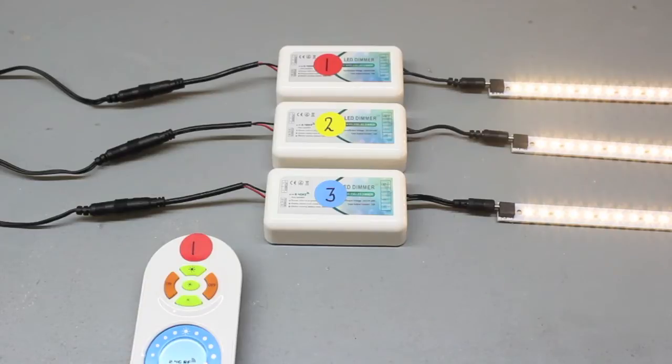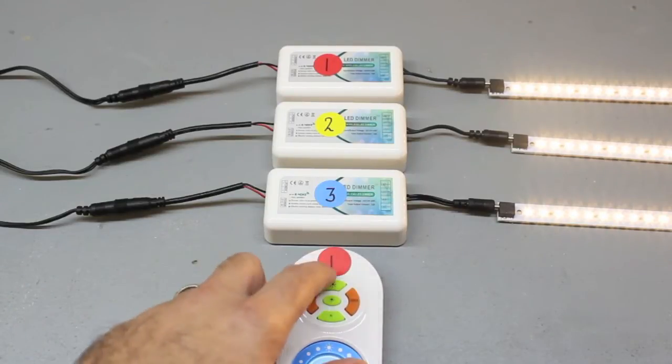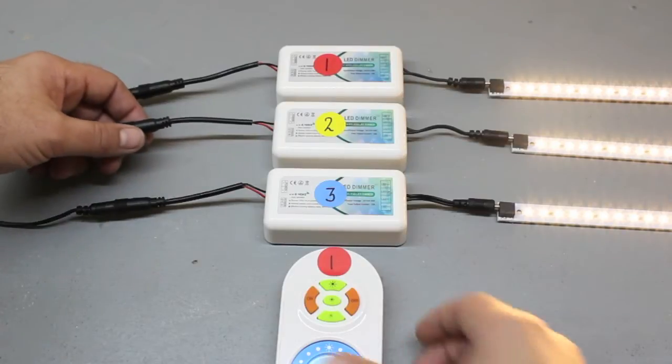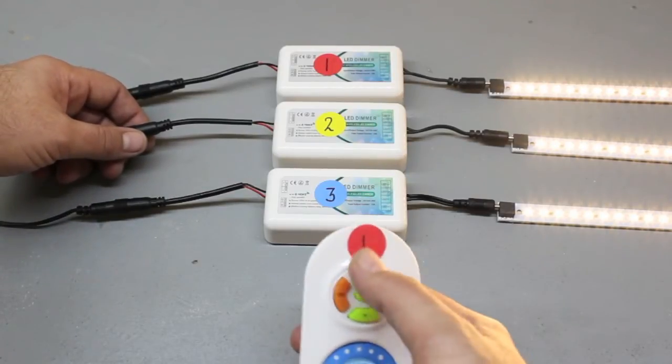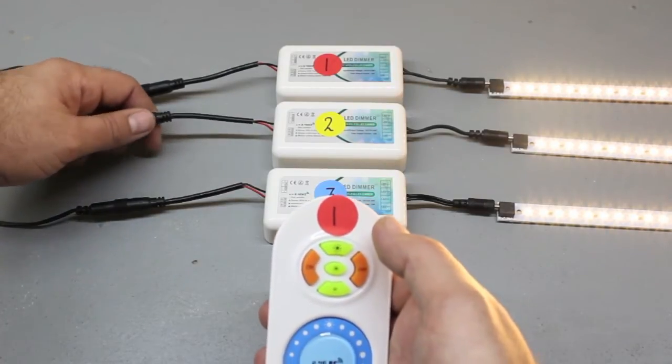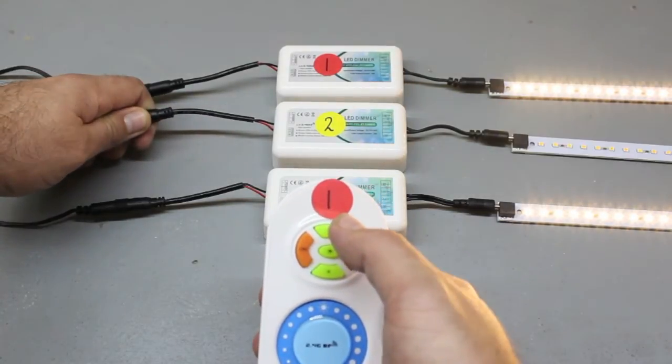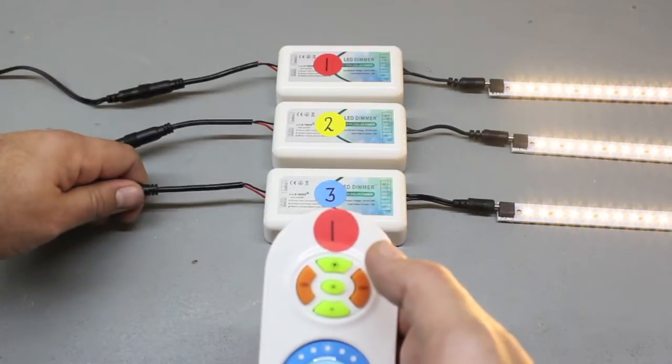Begin with remote number one. We already know that remote number one is programmed to controller number one. We now need to program remote number one to controllers two and three. Disconnect the power from controller number two. As you reconnect the power to controller number two, press the top center button of remote number one, and the lights will blink three times.